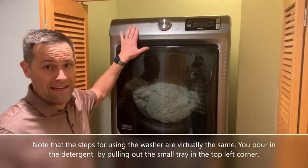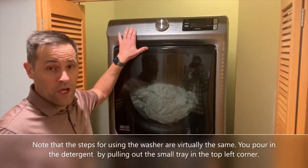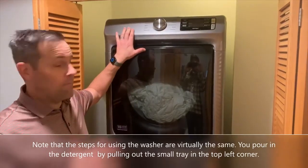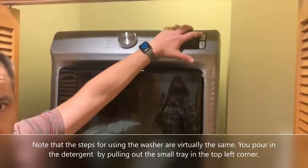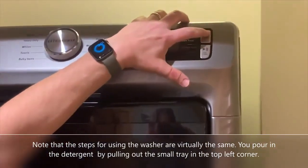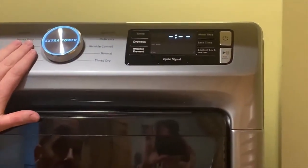I want to show you how to use the Maytag dryer here at the Baldwin. Pretty straightforward, not too complicated. You'll notice right here, like most electronic devices these days, it has an on button. See that it lights up.